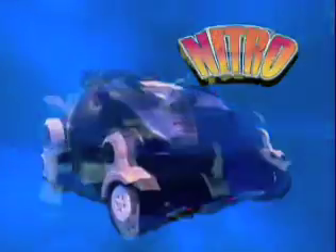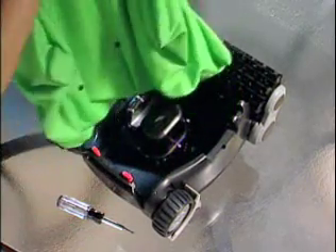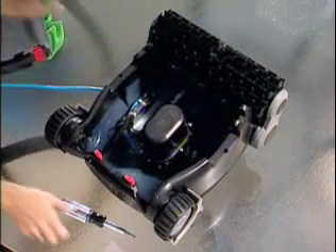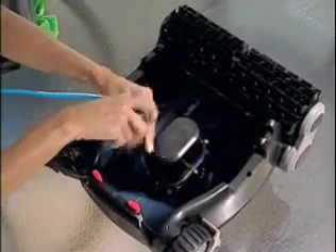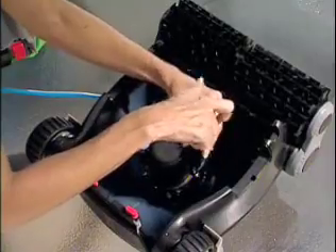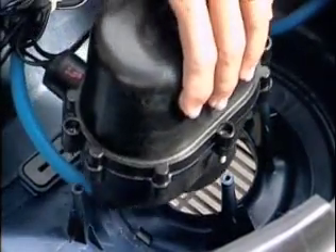Put all this together and you have one extraordinary line of robotic pool cleaners. When the engineers designed the Nitro, they truly had you, the pool owner, in mind. It is the first robotic pool cleaner with do-it-yourself servicing. All Nitro robotic cleaners feature modular construction, making it incredibly easy to replace major components yourself. Now there's no need to ship your pool cleaner to a service center or wait for costly repairs. The only tool required is a screwdriver, and parts are readily available at authorized SmartPool dealers.